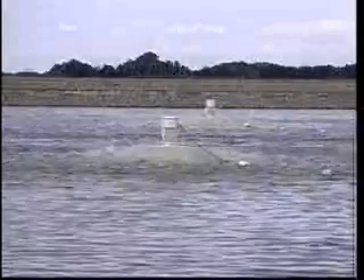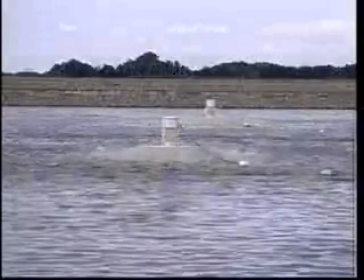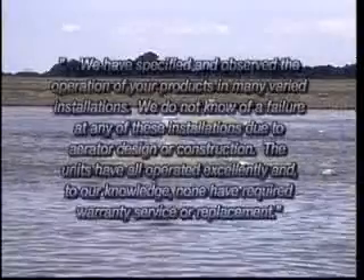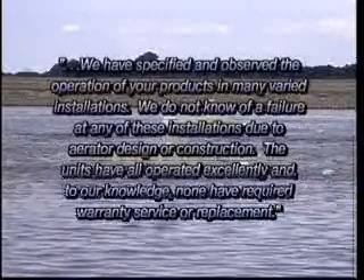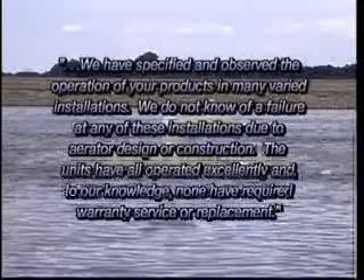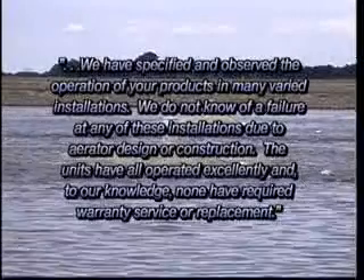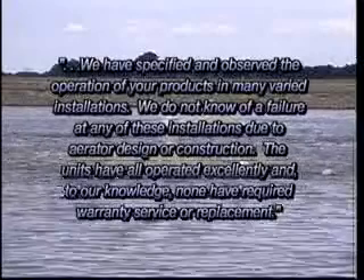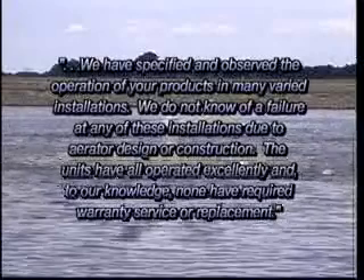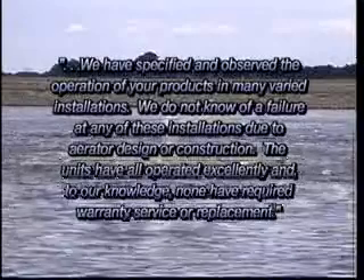Here is what one engineering firm has to say about the EEE aerator: 'We have specified and observed the operation of your products in many varied installations. We do not know of a failure at any of these installations due to aerator design or construction. The units have all operated excellently, and to our knowledge, none have required warranty service or replacement.'